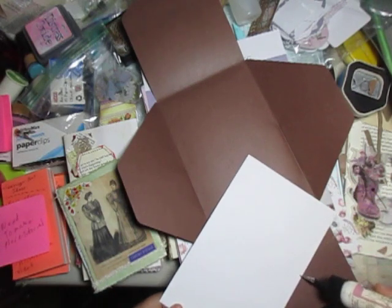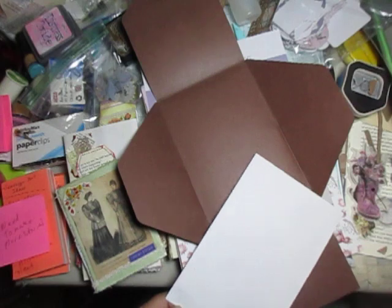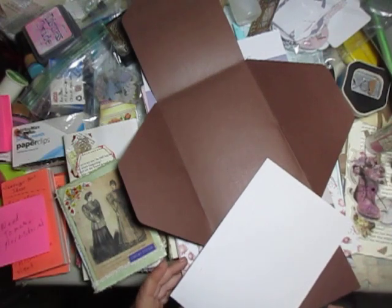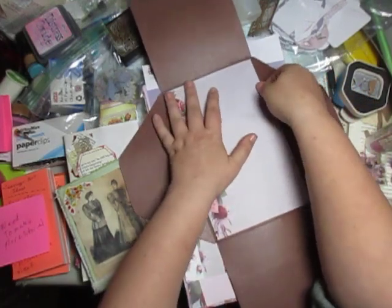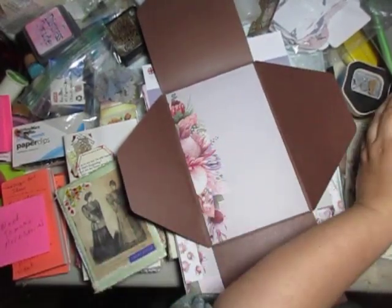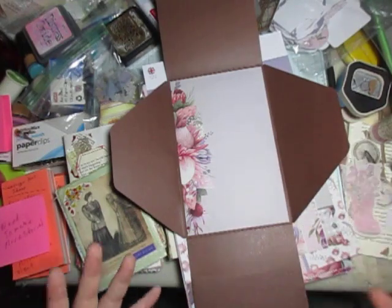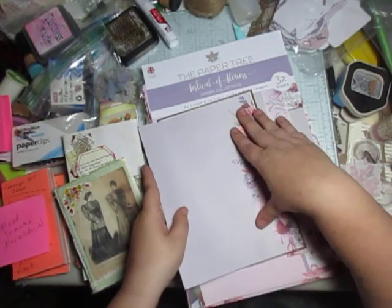I don't know necessarily what you'd call it, but this came in an invitation collection that I got. It's basically — if you go to Walmart or whatever — you can get these pre-made things to make your own wedding invitations. I received a package on sale at Goodwill a long time ago and figured I might as well use them. I love using what I have on hand. So we'll do it that side, and I think this other one we'll use on the other side.